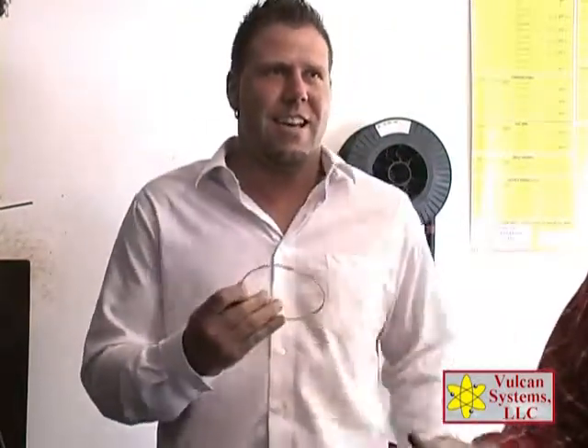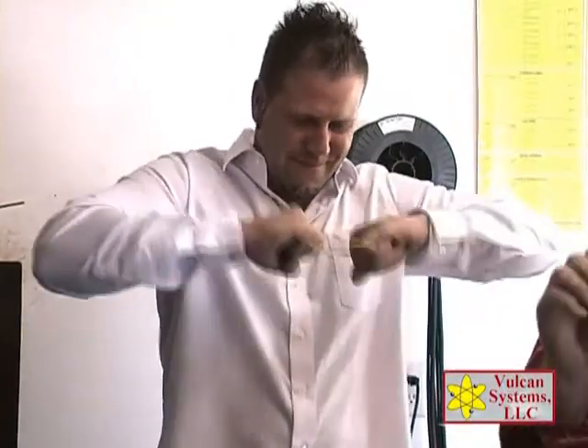Low temperature, very strong. Cadmium free, lead free, high silver, low temperature, very strong. For those little places where you just need that little solder.